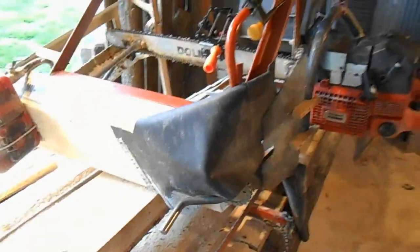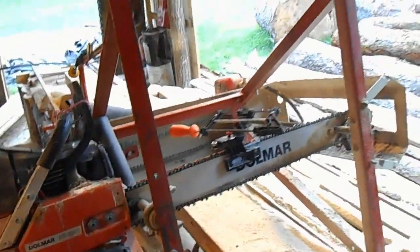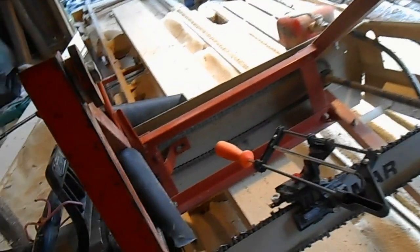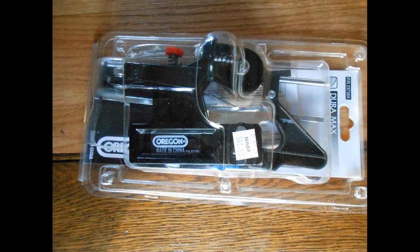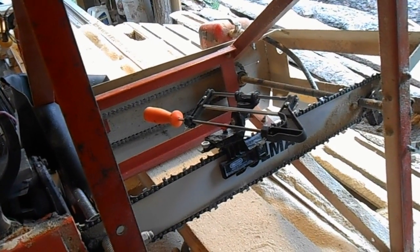Let me show you how I have to lay my mill to sharpen it — I lay it on its side. It's not bad from this side, but from the other side it can be a pain the way the handle is right now. You've got all kinds of stuff you have to reach around. So with this apparatus, I'm looking for it to make it a lot easier on me.